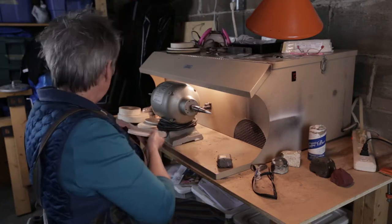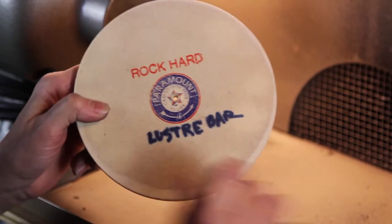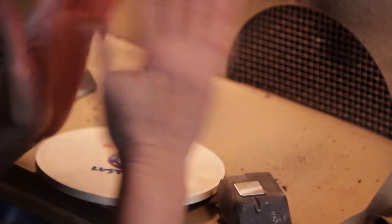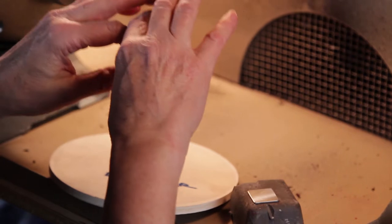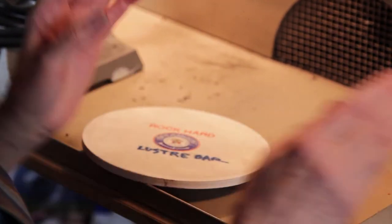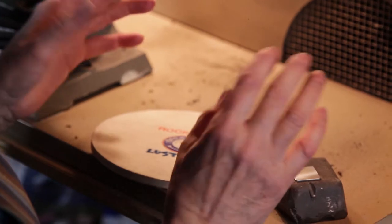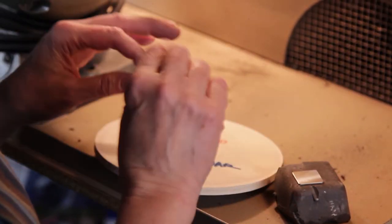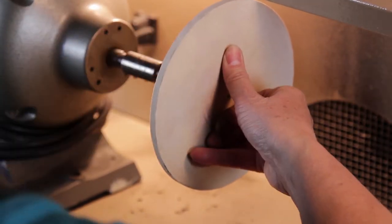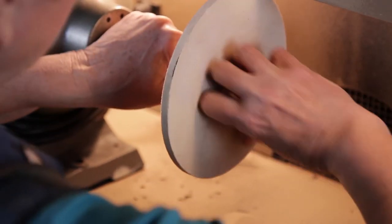We're going to do something a little different — we are going to do a Luster Bar, Luster Bar rock hard. Luster Bar is a compound that fits in the middle between our Tripoli and Grey Star and our rouges. With these flat sheets, which are very particular to do and not very forgiving, I like to particularly use Luster Bar as an intermediary step. This is a brand new one because the other Luster Bar laps I have are medium, not rock hard.